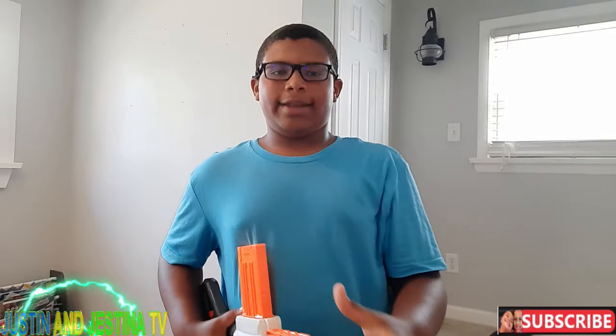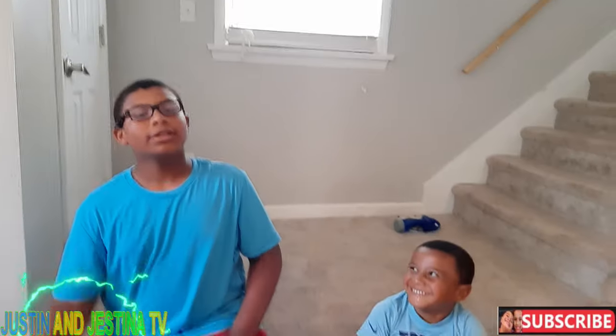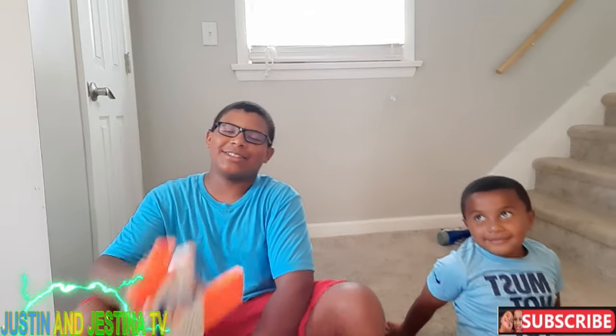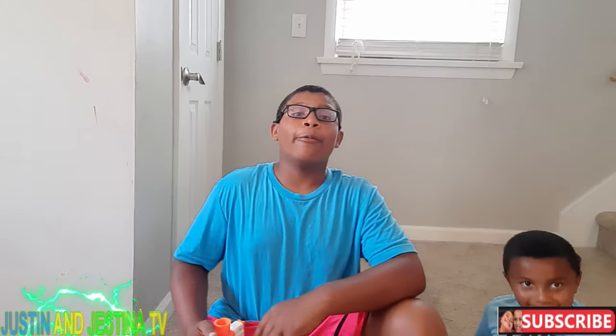I rate it a hundred out of ten — well, a 10 out of 10. This gun is amazing; all the possibilities, you can even attach a gun under it. My brother Justin rates it a nine out of ten. Don't forget to like and subscribe for more fun flying entertainment — bye!